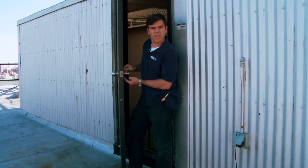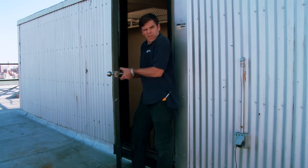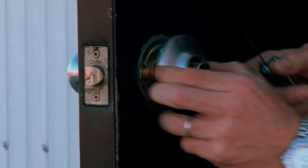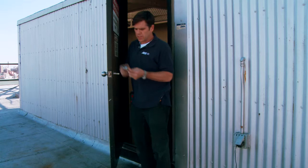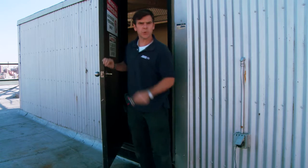Next, you have to take the escutcheon off. To do that, this one has a little release and it slides right off. Sometimes they'll have screws, and if you see two screw holes with screws, then you'll know not to look for a little latch — just take those screws off.